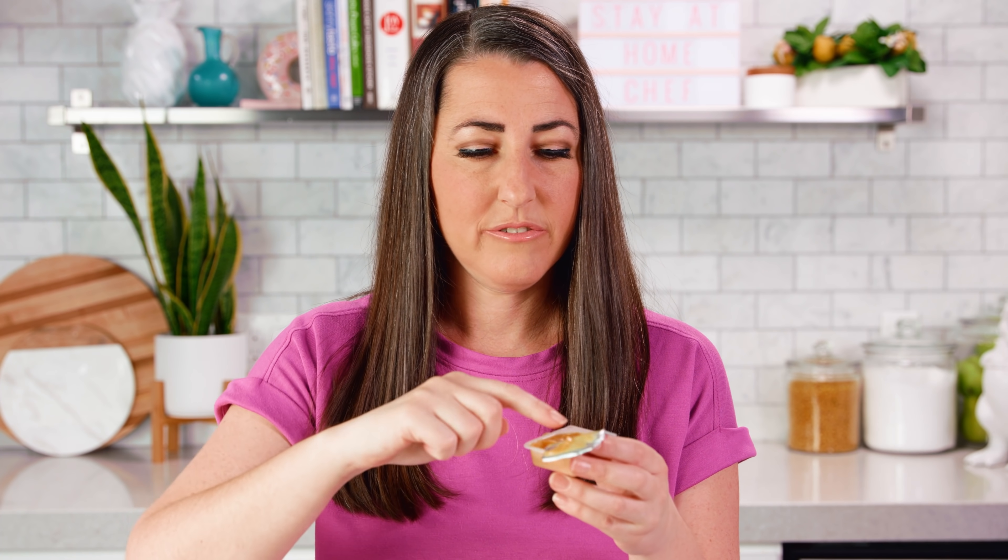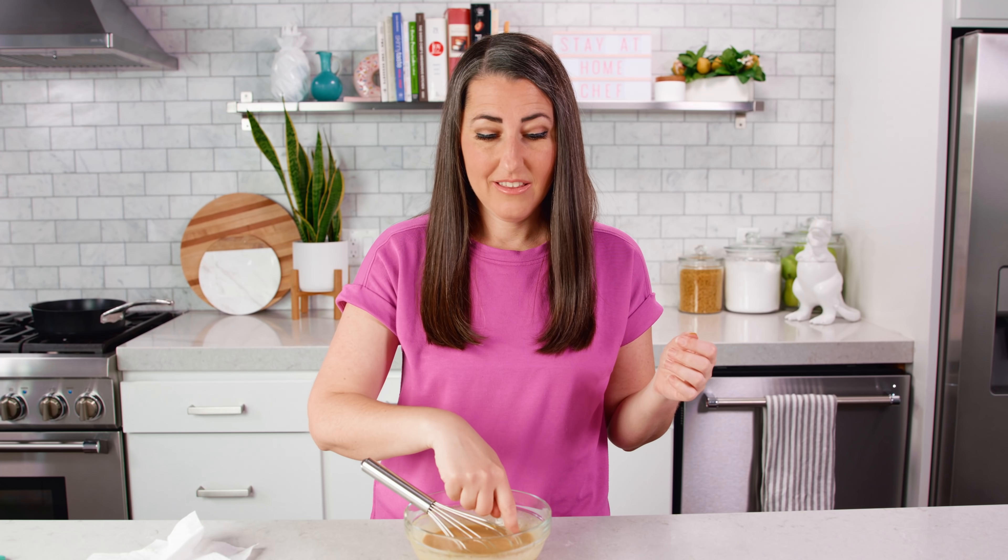You can store this in an airtight container in the fridge for up to 2 weeks. If we give the Chick-fil-A sauce a little taste it's a little gelatinous, which I don't always love. But it sure does taste good. And if we taste our homemade sauce — so good and such a great match.